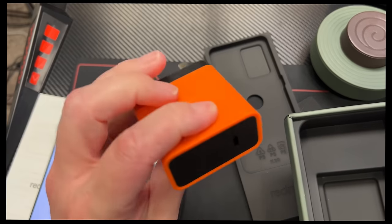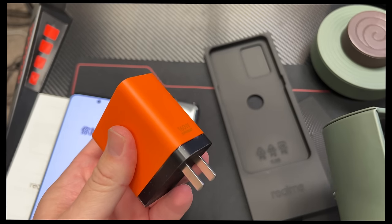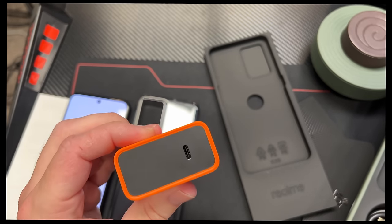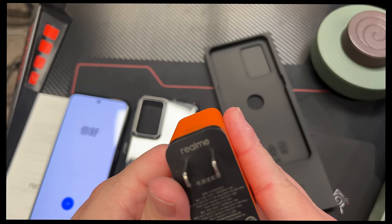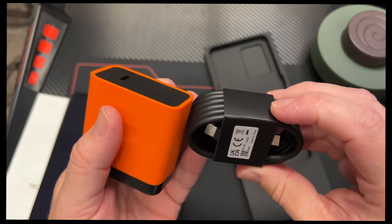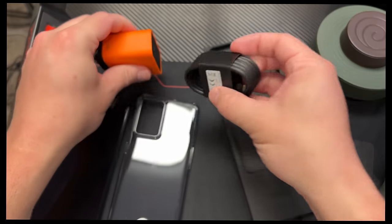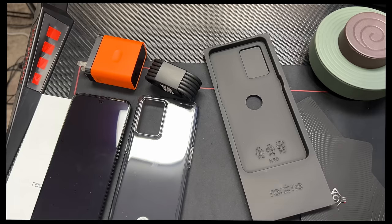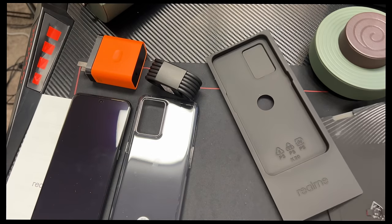The 160 watt charger — this is what this looks like. It's a USB Type-C to USB Type-C charging cable, and I like that it's the Naruto orange as well. They even have a Naruto themed power bank, though mine didn't come with one. It is something that apparently you'll be able to pick up; I don't know the price on it.